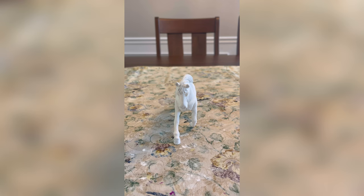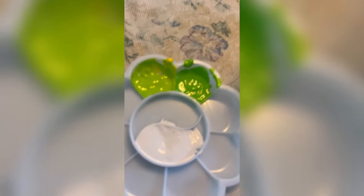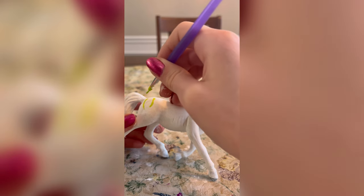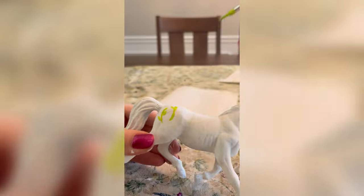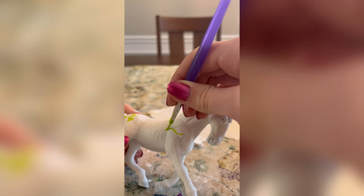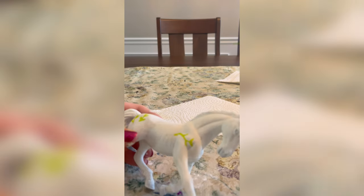Here it is all base coated. Next I mixed some green and yellow to get two shades of green for the leaf details on this horse. I went ahead and began doing the detail work and I was actually quite scared, since the details were basically the main part of the Spring Arabian — the little stems, leaves, and flowers. It's all very detailed and you really have to get it just right in order for it to look good.